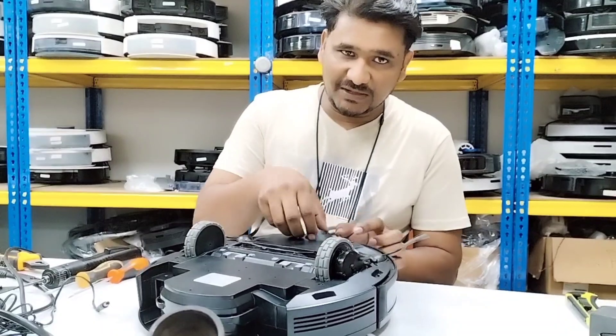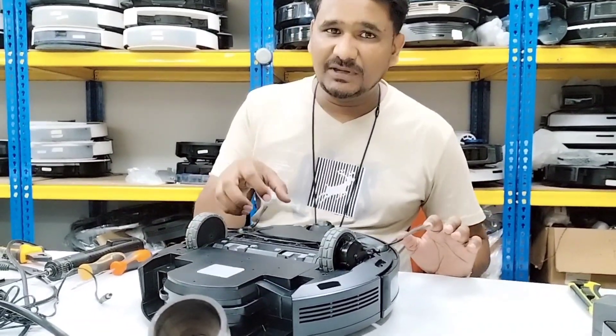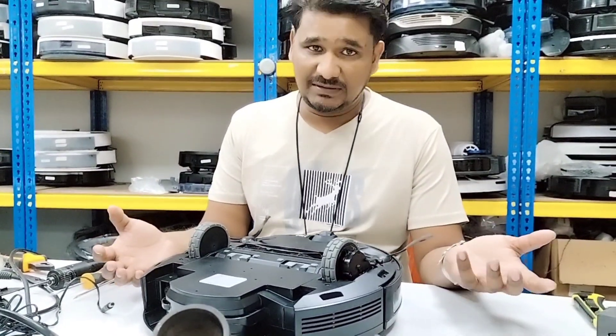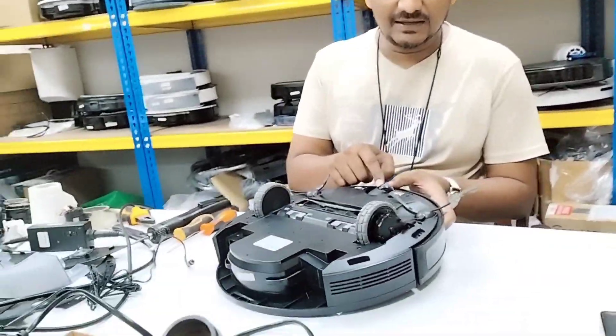I don't recommend you to take out the full assembly, otherwise you need to open the full unit — it's more of a hassle. So just take out this roller only, this turning roller only.